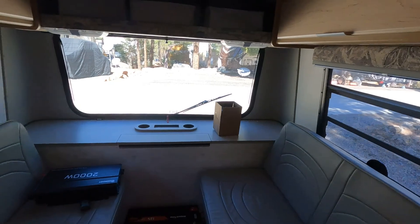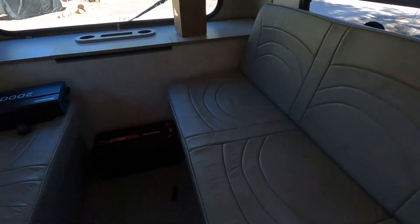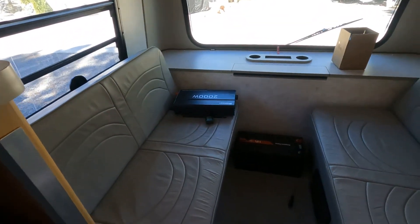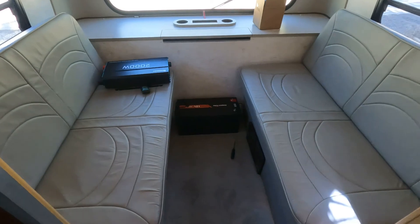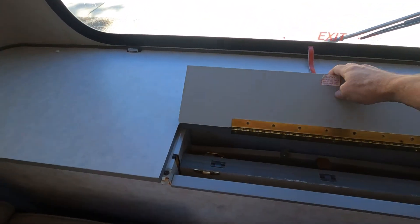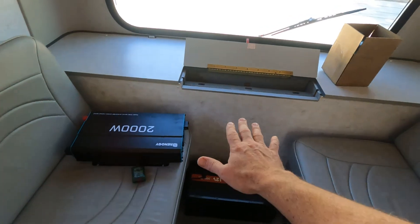By the way, this is one of the reasons that I love this little Rialta — look how bright and open this area is. These couches fold down into a bed which is extremely large for one person especially, but it's just a nice layout. I'll do another tour once I'm finished with everything, but the dining room table comes out and sits here.